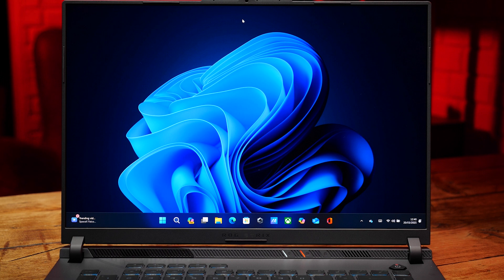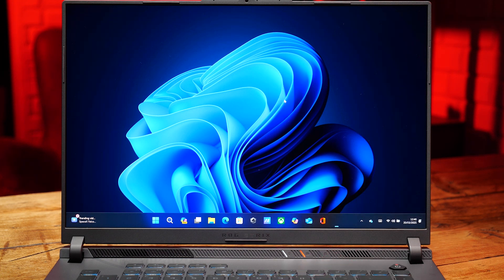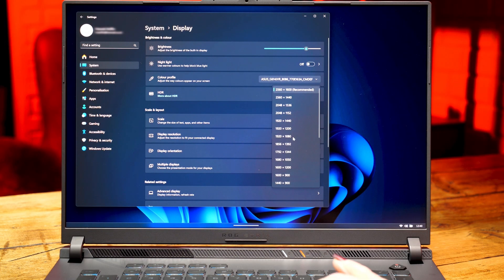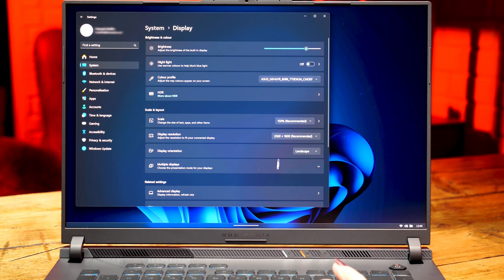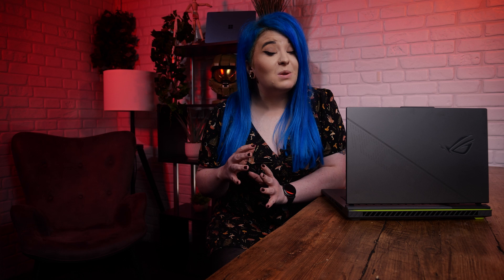Now it's time to make sure we're getting the most out of our PC performance-wise by checking some settings. First, let's make sure we're using our screen to the best of its ability by checking the resolution and refresh rate. Right-click the desktop and hit Display Settings. Scroll down to Display Resolution and make sure it's on the highest one that's comfortable for you. Then scroll down further to Advanced Display, and where it says Choose Refresh Rate, change it to the highest your laptop allows. Higher refresh rates are essential, especially in competitive online games like Call of Duty, where lower refresh rates can make games seem more blurry or slower to react.